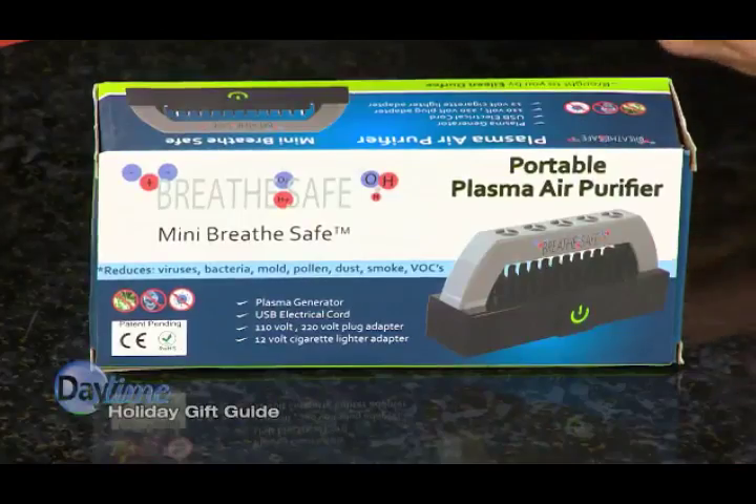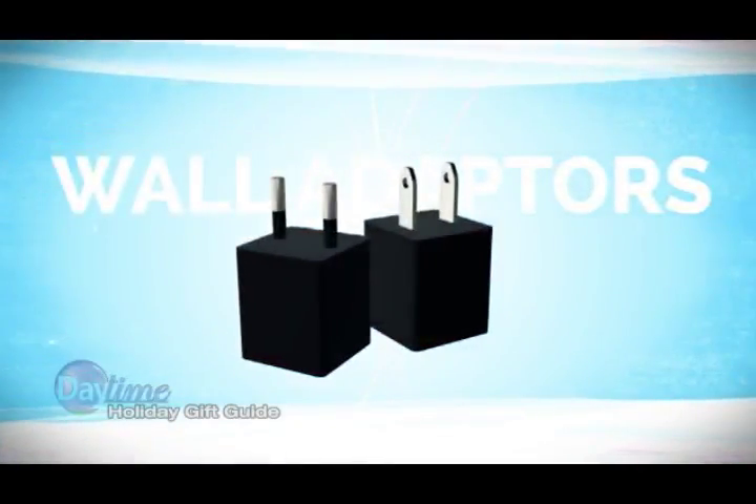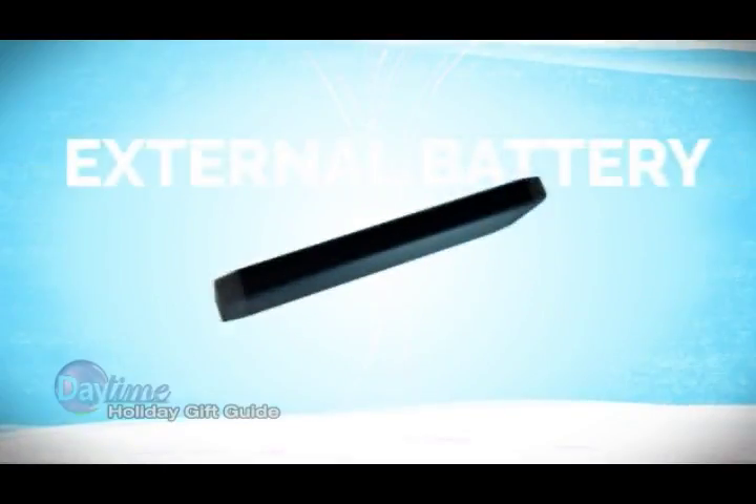I'm daytime correspondent Brittany Barnett and I'm Jessica Lange. Today we have the easy to use and on-the-go air purifier. The BreatheSafe plasma air purifier was designed to boost inhalation of healthy ions and reduce bacteria, viruses, pollen, mold and dust.